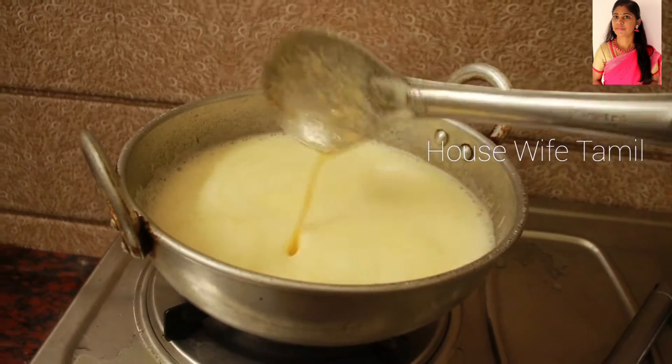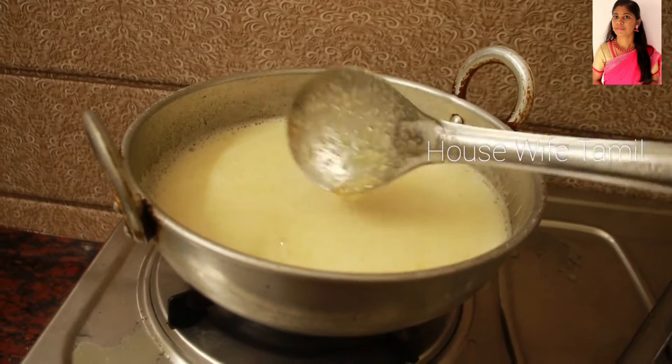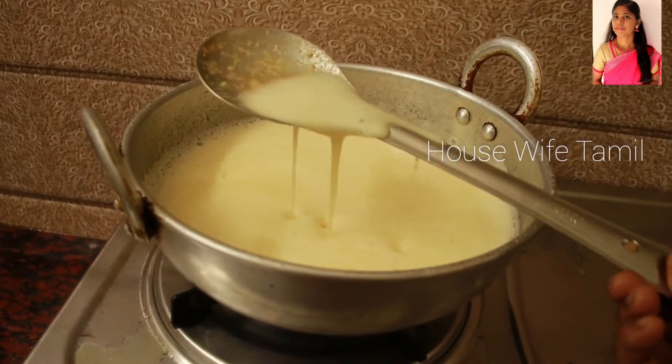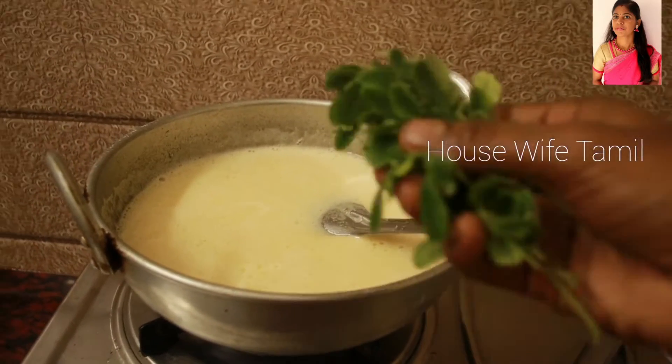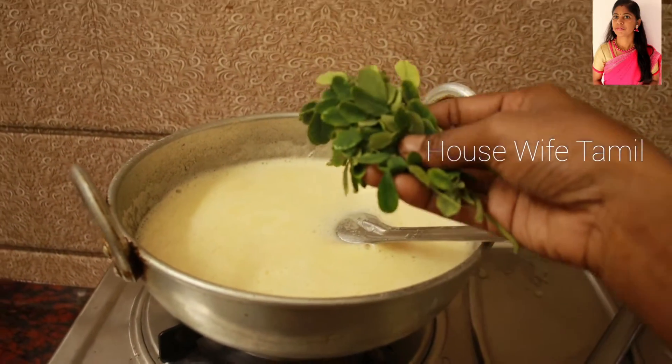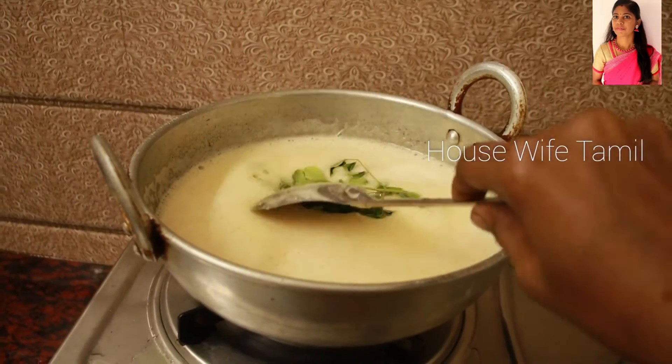We are mixing in the bubbles. Now we are going to put the two pieces in the pot.